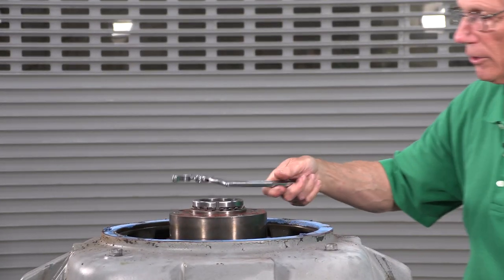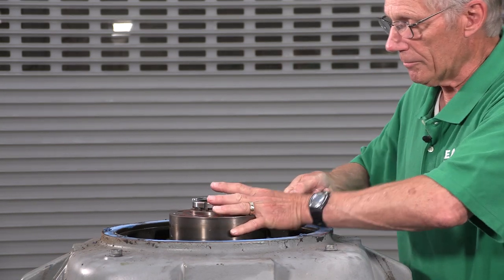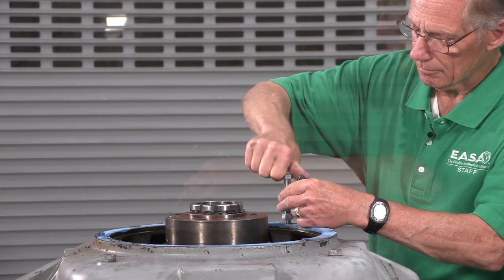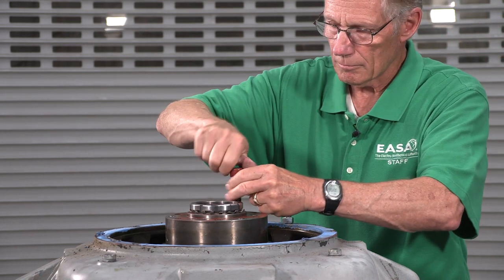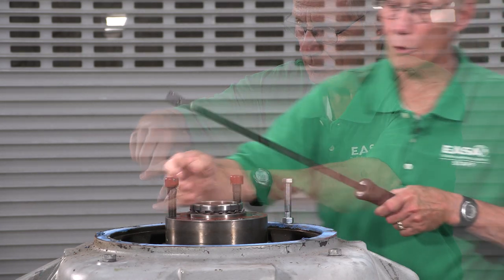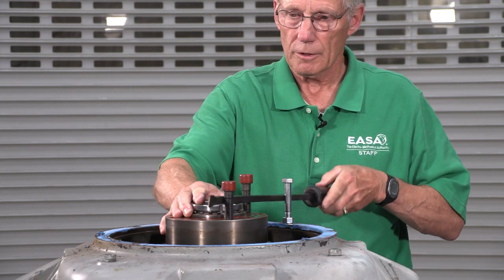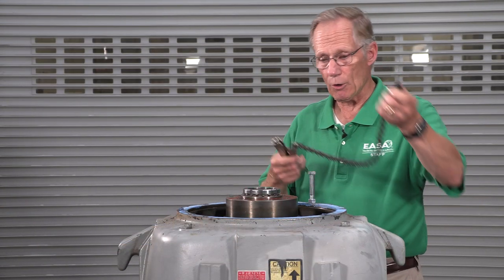We'll use the spanner wrench to tighten the adjusting nut and lift the rotor. We'll need a way to keep the rotor from turning — we'll use some bolts in the hub and in the end bracket, and a pry bar across the bolts to keep the rotor from turning. We'll also use a chain wrench, or a spanner wrench, to adjust the nut.